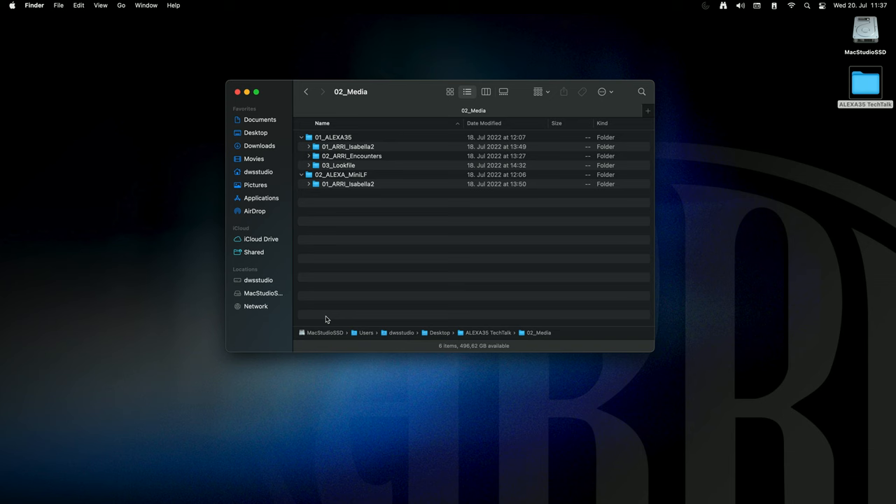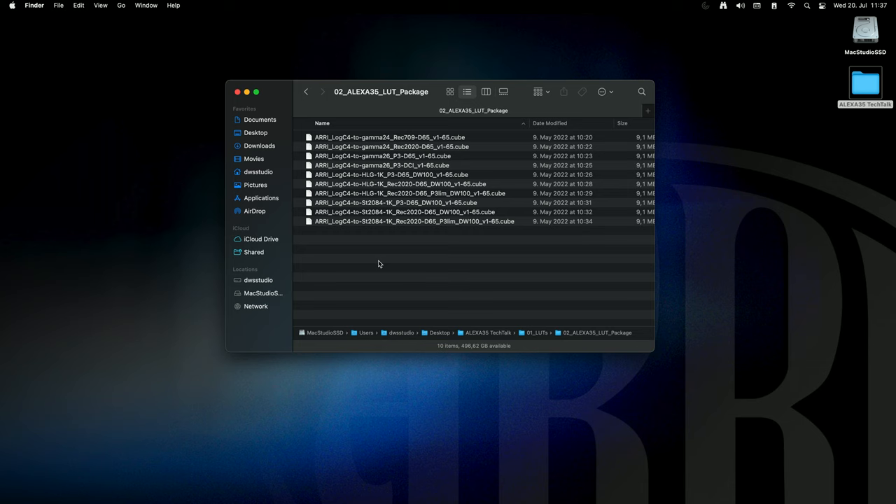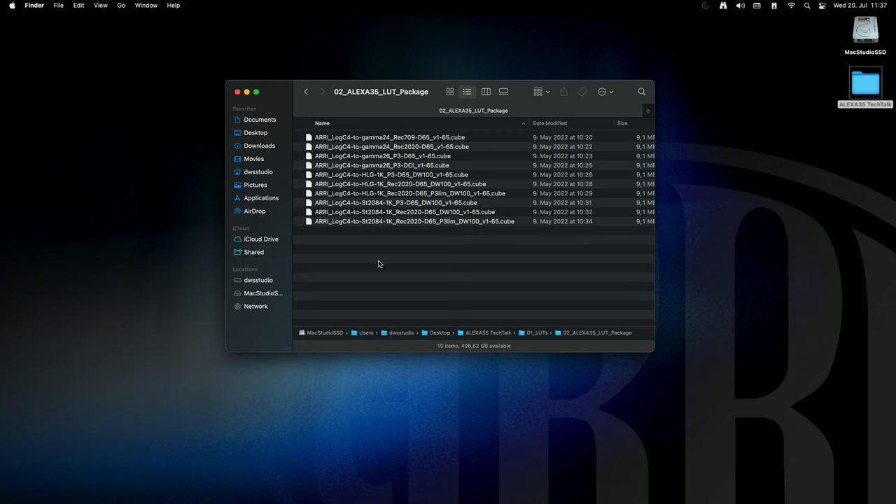I've placed them on my desktop as well. In the LUT section, I have the Alexa 35 LUT package — I've used the 65-point mesh size 3D LUTs here. I also have the LUT library, which has been redesigned for the Alexa 35. All 87 LUTs from the LUT library that you're used to from the Mini and Mini LF now exist for the Alexa 35. They've been adapted for the new Log C4 format but will visually do the same as on the older cameras. We'll look at how to redesign a lookup file later — how to adapt a Log C3 file for the Alexa 35.